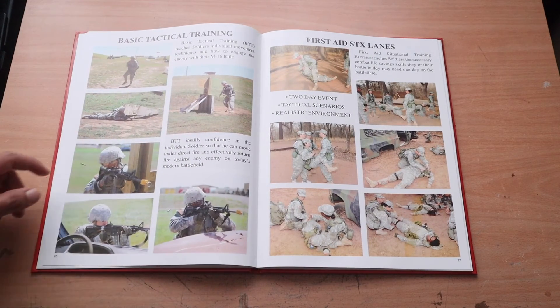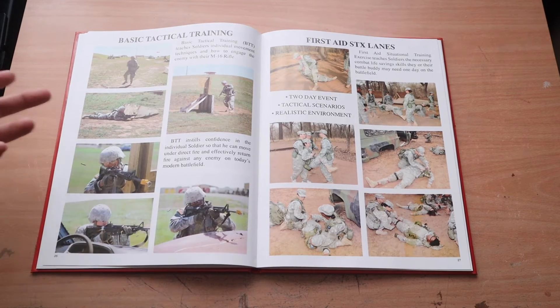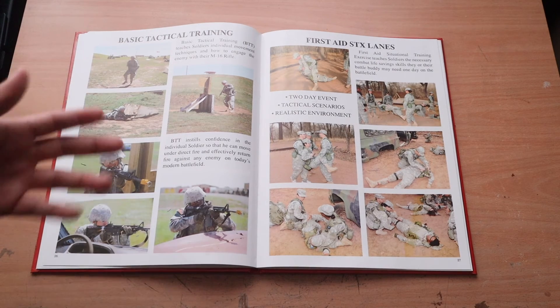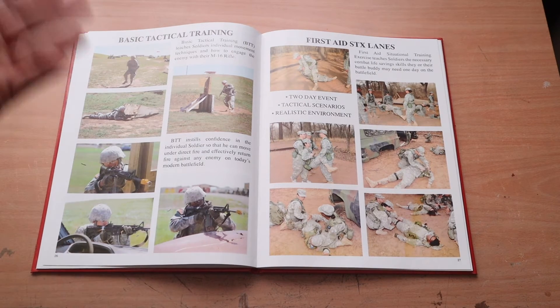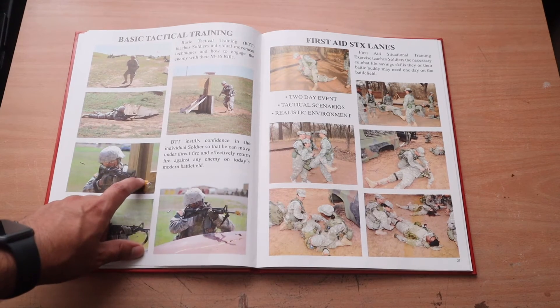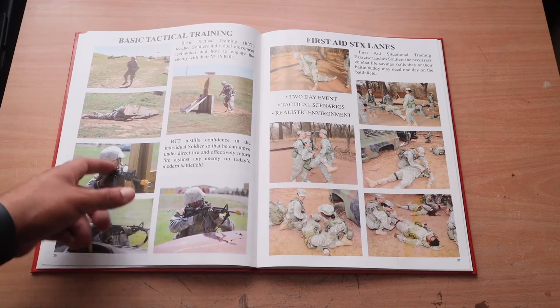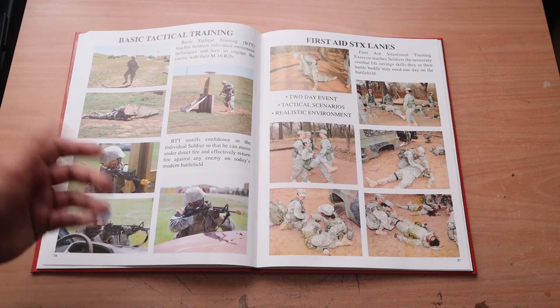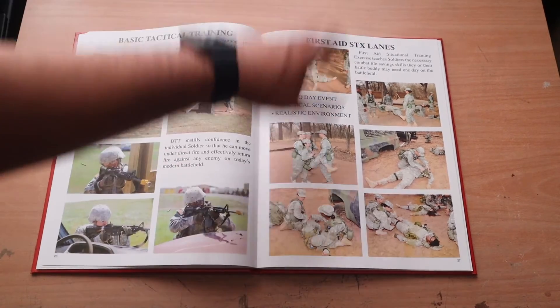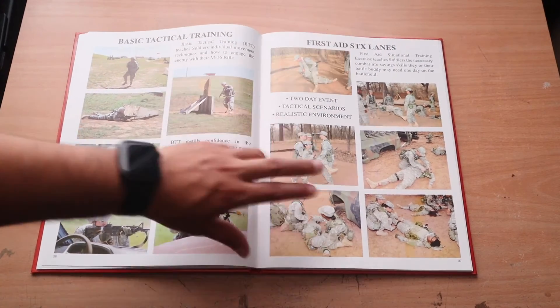Basic tactical training teaches soldiers individual movement techniques and how to engage the enemy with their M4s or M16s. It builds confidence so soldiers know they can move under direct fire and effectively return fire on the modern battlefield. The soldiers have blank firing adapters — BFAs — so they're not shooting live rounds, but it gets them used to the simulated effect of moving under fire.